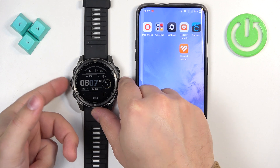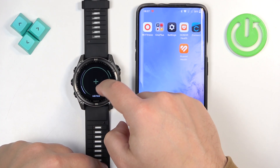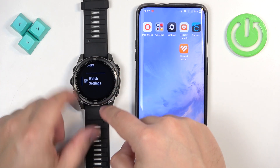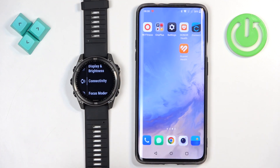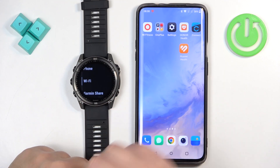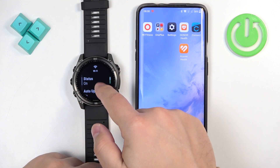To do it, press and hold the middle button to open the menu, scroll through the menu, find the watch settings, tap on it, scroll down, find Connectivity, tap on it, then find Wi-Fi, select it, and make sure it is turned on.